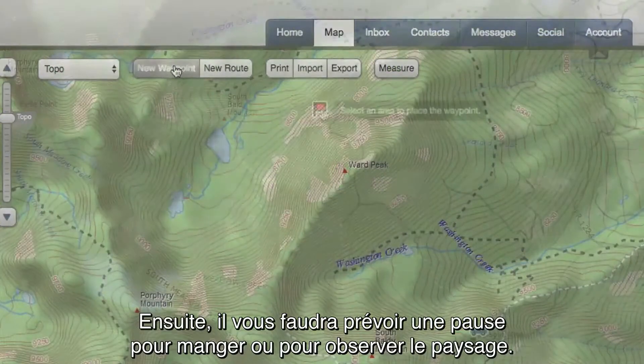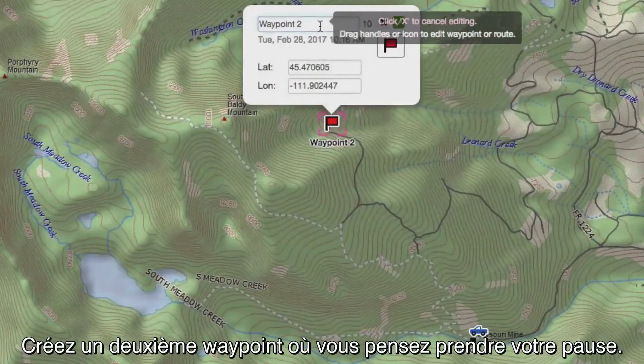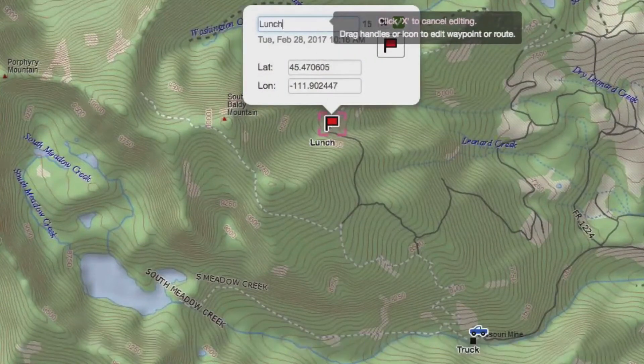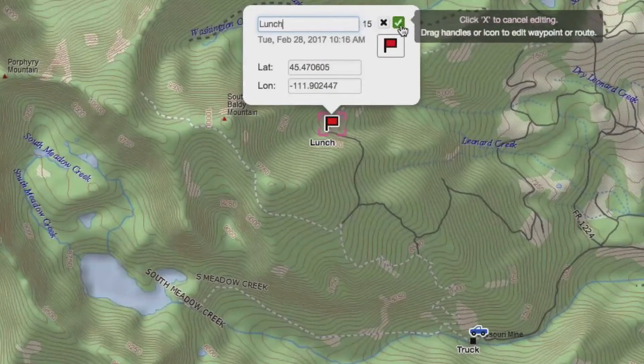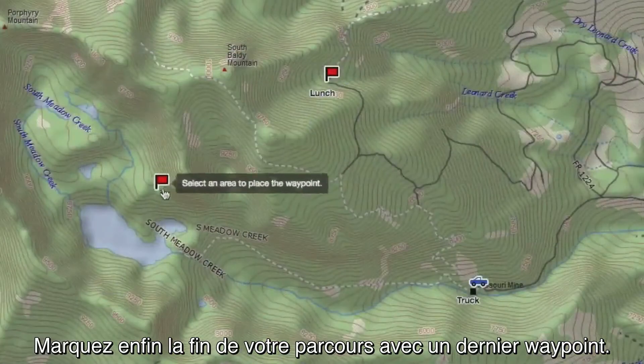Next, you might want to stop for a lunch break or take in the scenery along your route. Create a second waypoint where you want to take your break. Then mark the end of your trail with a final waypoint.